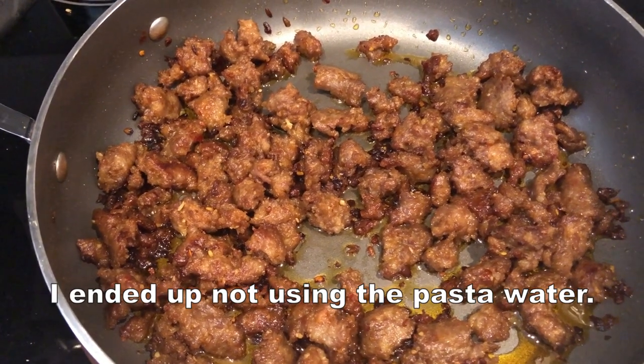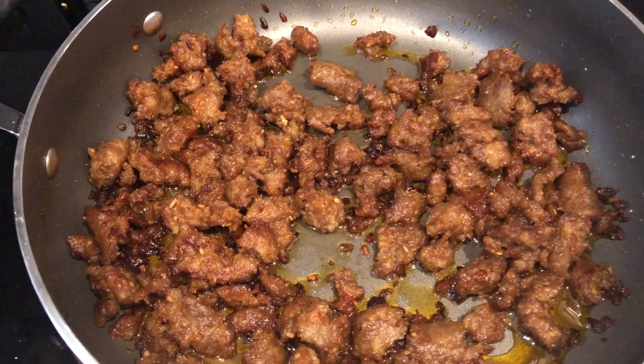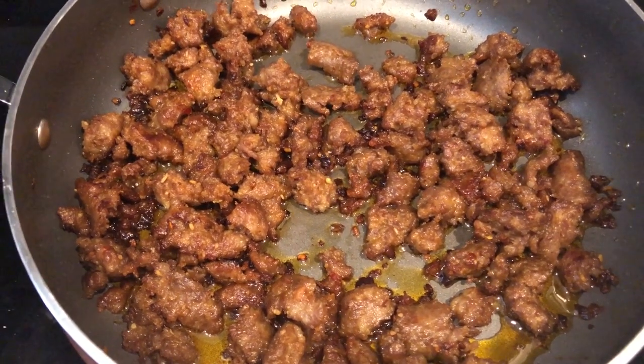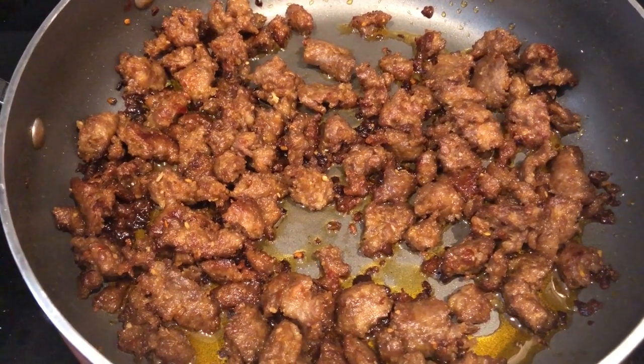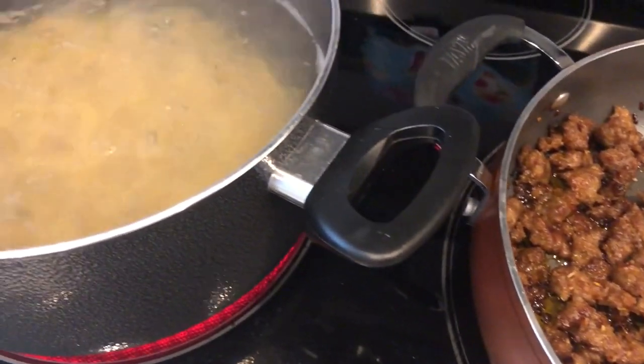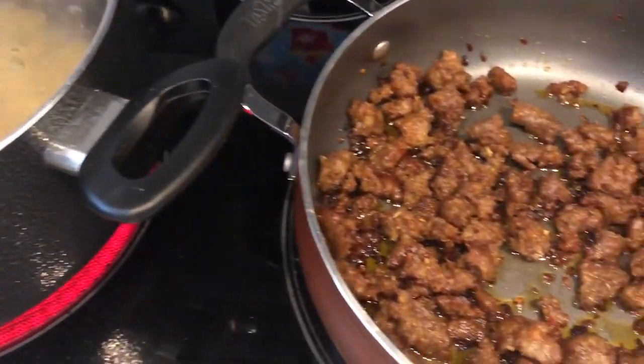And I'm going to add a cup and a half of grated parmesan cheese — not the kind from the can, but a cup of the grated parmesan cheese along with the pasta water. And that is going to be our dinner tonight. So once I get everything all cooked up, I'll bring you back and show you the finished product.